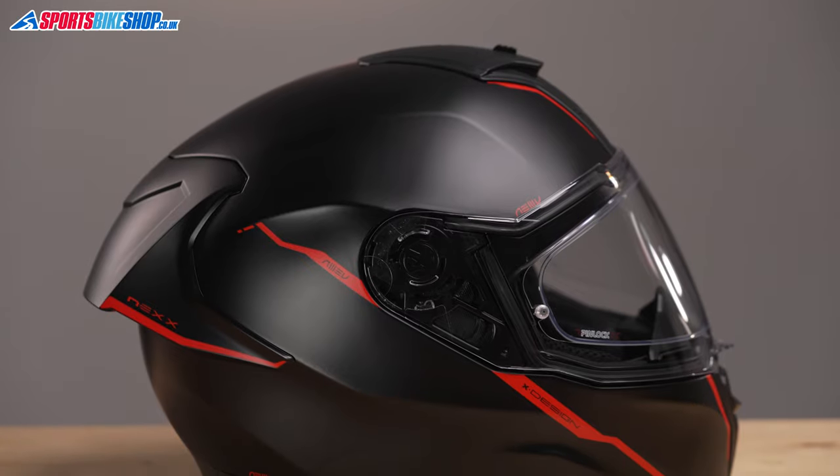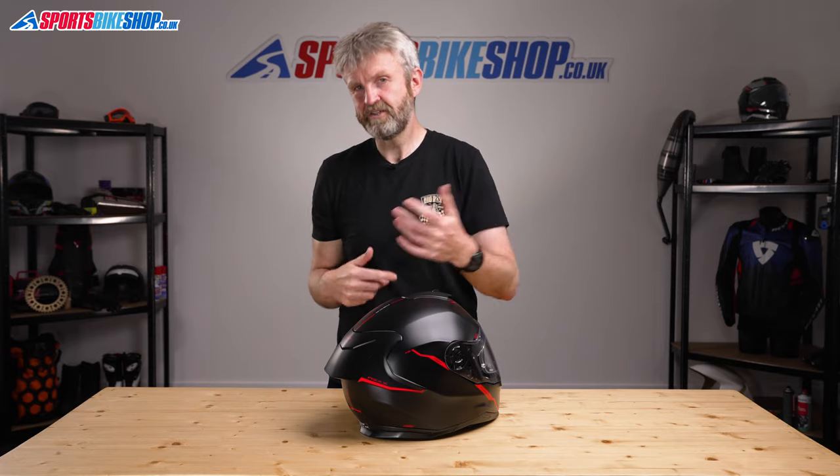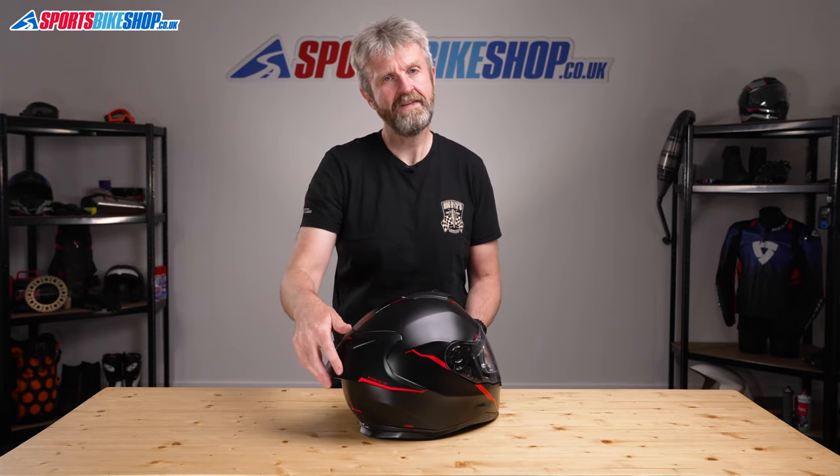This spoiler is the main visual difference between the SX100R and the SX100, the helmet on which this is based. The other difference is in the lining, which I'll get to in a minute.